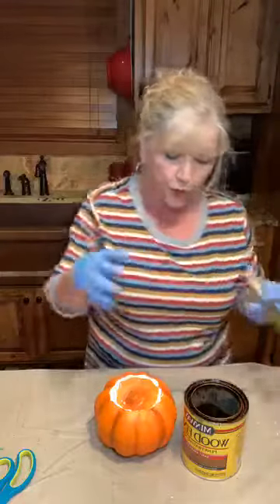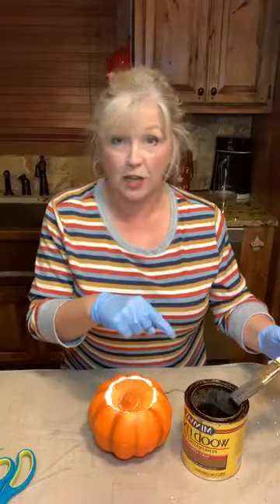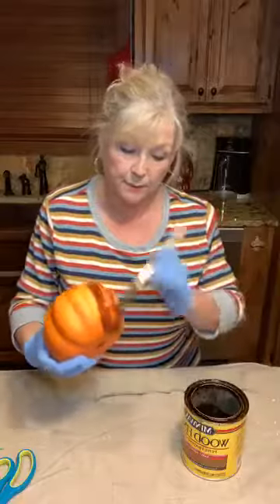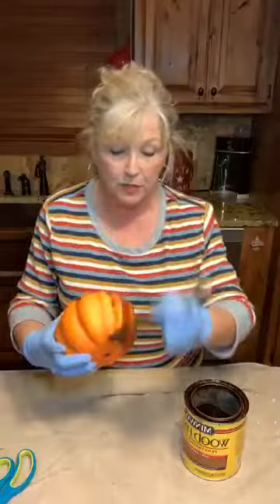Then I'm going to take my wood stain in Early American, which is just a good medium color — my favorite medium color. If you're ever looking for a good stain, even if you're doing wood and wanting to stain a wood item and don't know what color to use, Early American is a great choice for lots of different projects and lots of wood. It's just a good rich medium brown — not too light and not too dark. For 30 years this has been my go-to color. So now I'm just taking my one-inch stain brush.